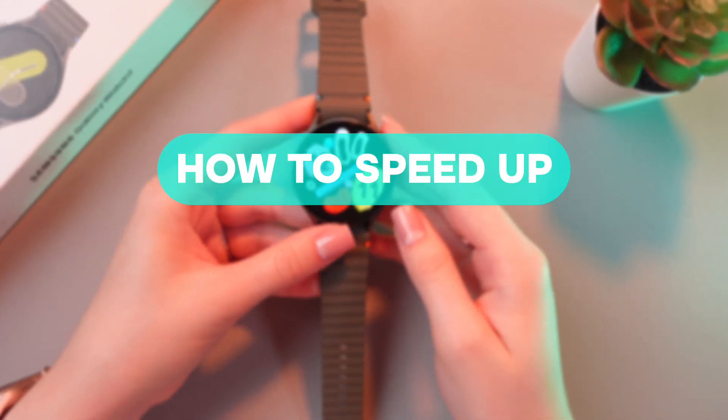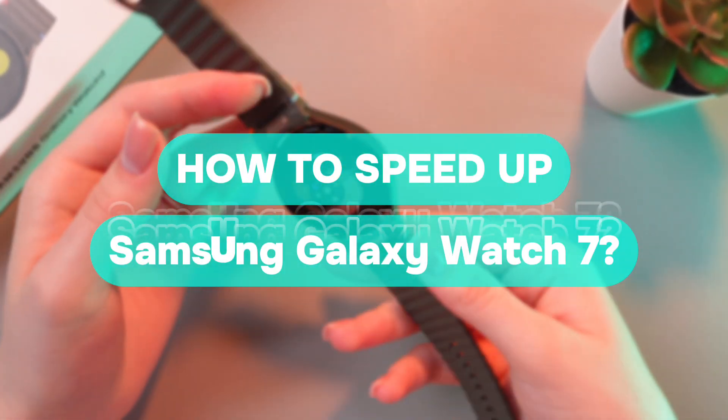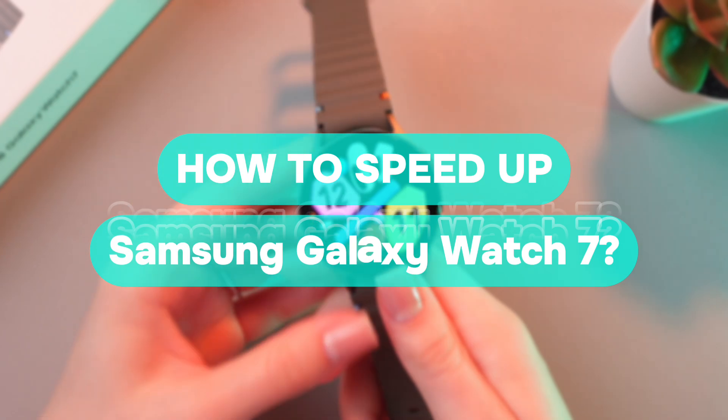Hey guys, and in this video I'll show you how to speed up your Samsung Galaxy Watch 7. Let's get started.